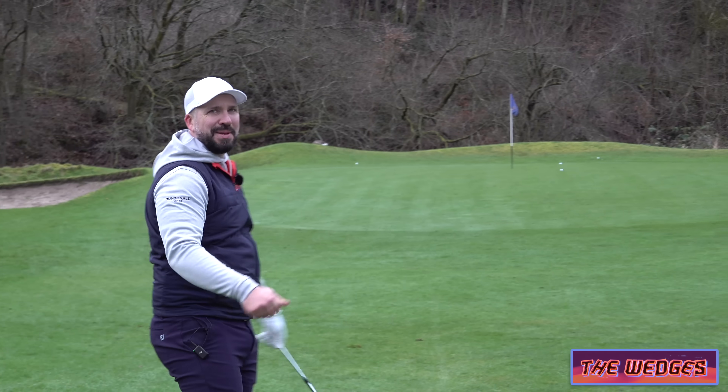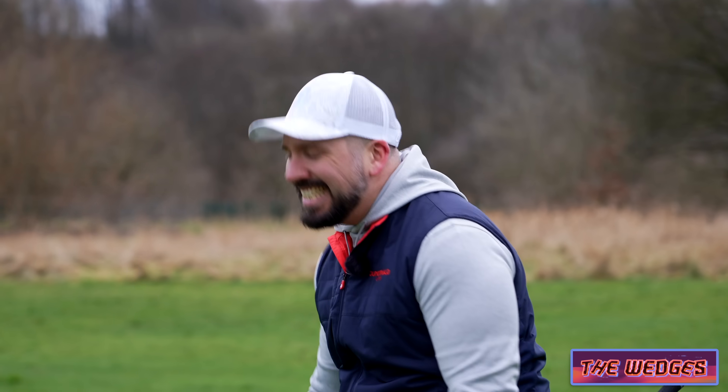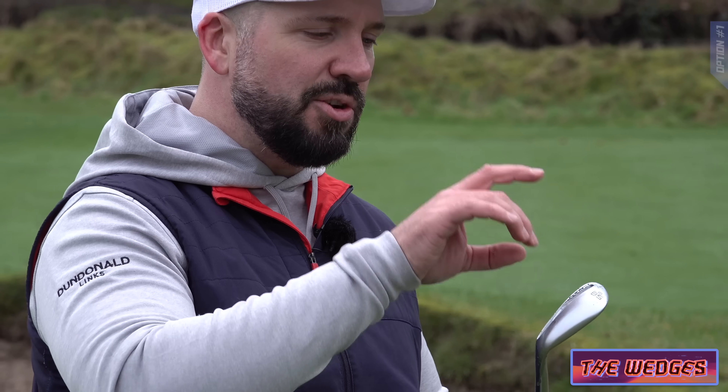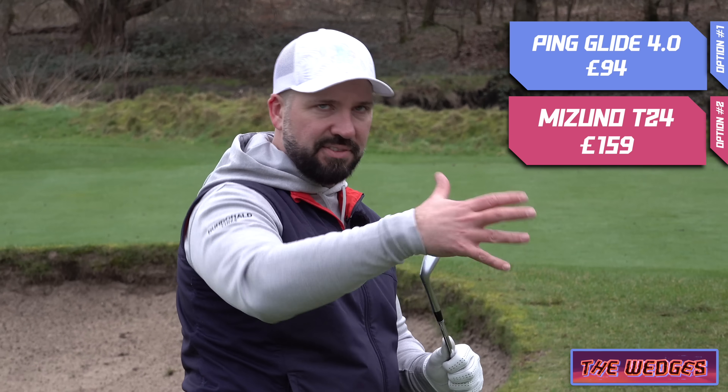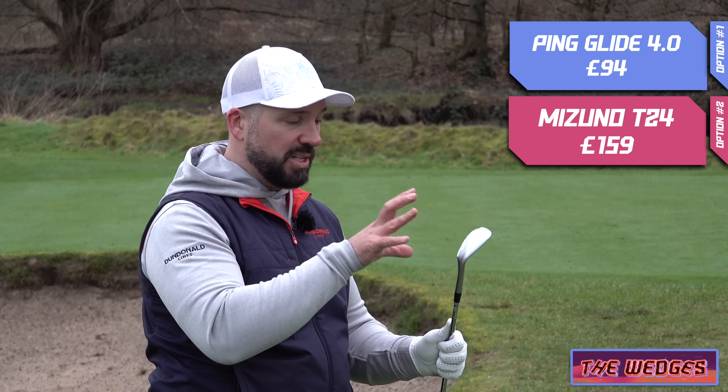You'll notice on this wedge the actual sole is big — it's pretty wide, pretty chunky. It's got a low-density core which allows that blending from a cavity-backed iron into a wedge a little bit more seamlessly.